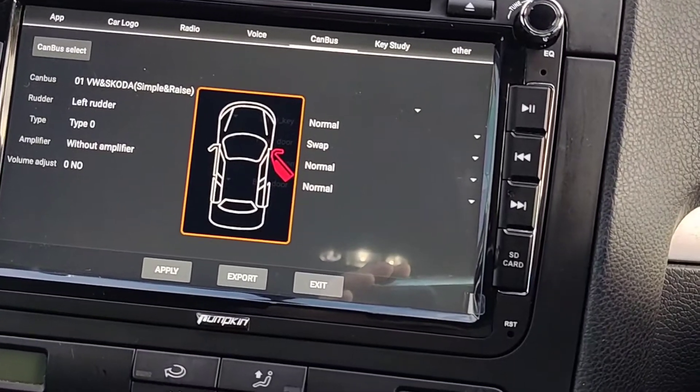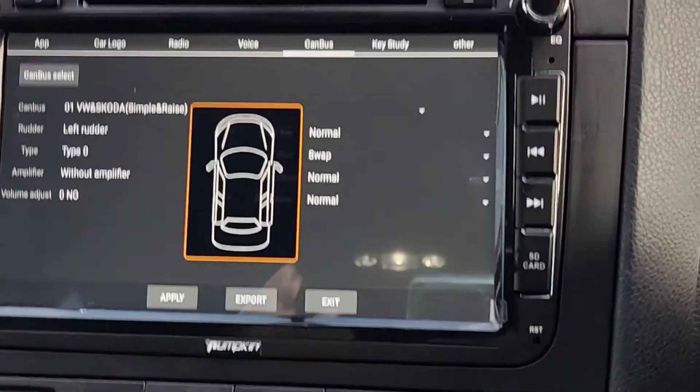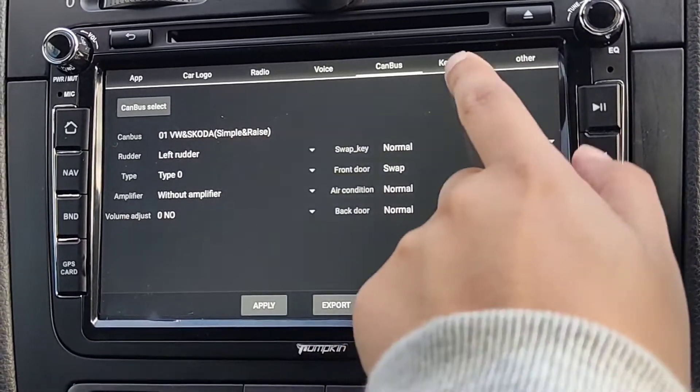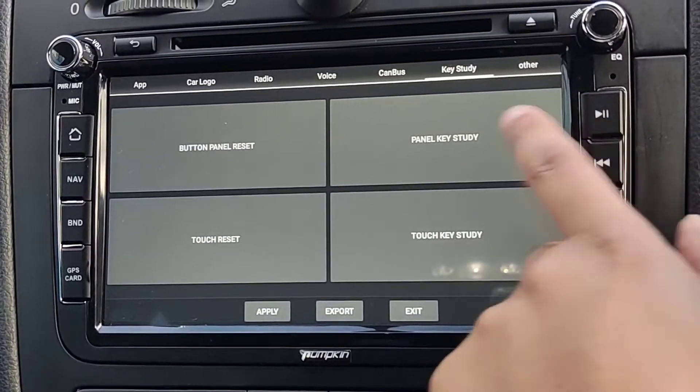Another thing is Door Swap. Normally on European cars, if you open your driver door it'll show on the other side. If it's opening on the wrong side, all you do is change that setting to Swap. You've also got Key Study where you can change all your buttons and things like that.